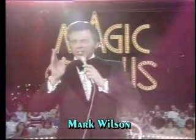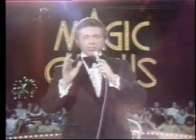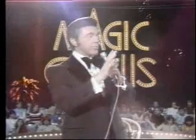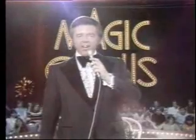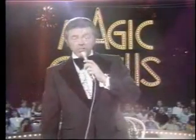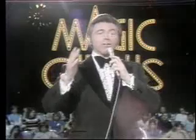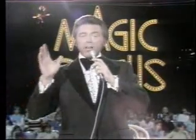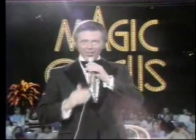The word prestidigitation literally means fast finger action — in other words, the hand is quicker than the eye. My special guest this evening is a man who actually devised and refined many of the current techniques used in this form of magic. It is a great pleasure to introduce my very good friend and a living legend in the world of sleight of hand, the magician's magician, Mr. Dai Vernon.